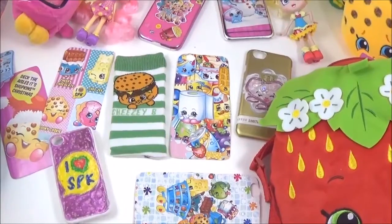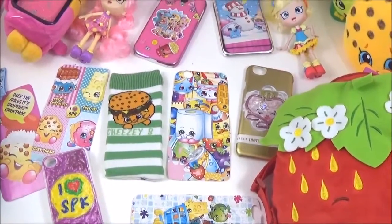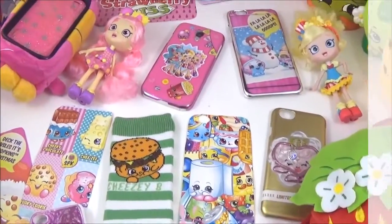Hi guys, if you want to know how to make these really awesome DIY Shopkins phone cases, keep watching!